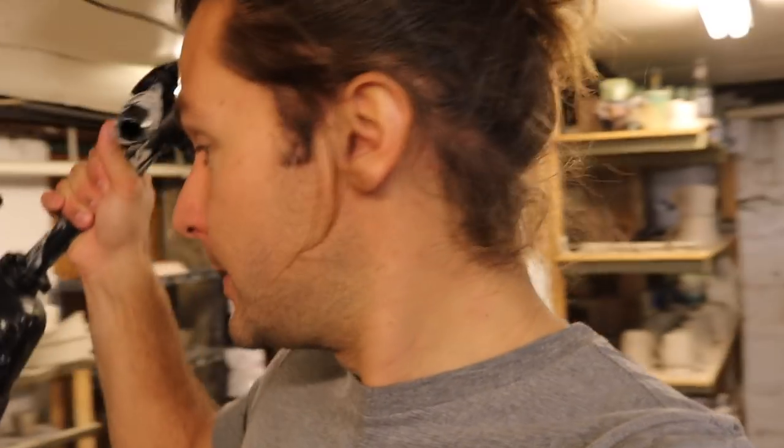We got a package! All my dreams are coming true, I'm getting things sent to me. Thanks Justin for sending me this — I'm gonna open it up. I already know what it is because there's a YouTube video about it.